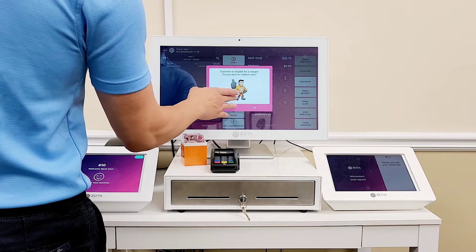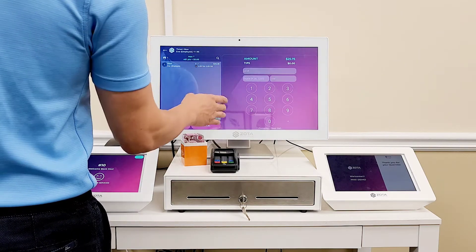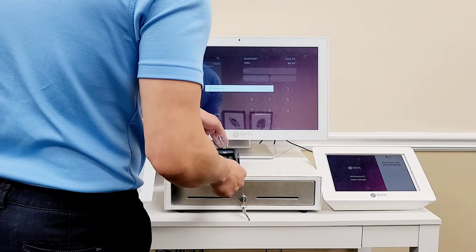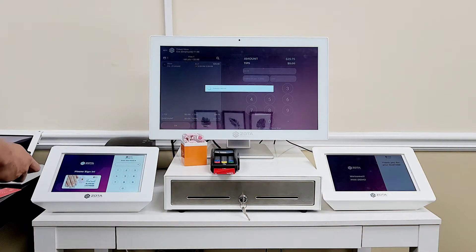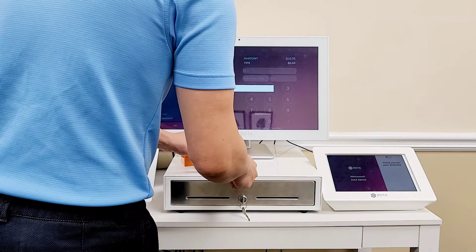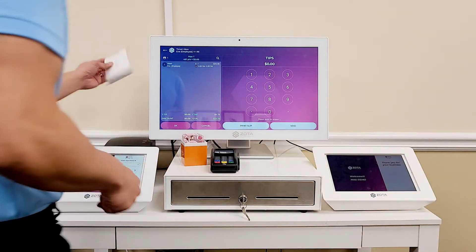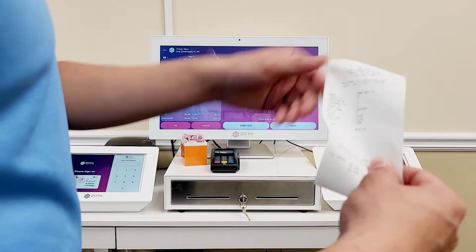This customer has points because I turned that on — I'm going to turn it off. Credit card. They wanted to print out a ticket, put the tips and sign at the end of the day.